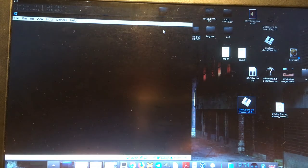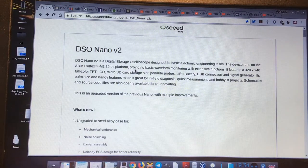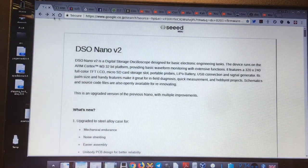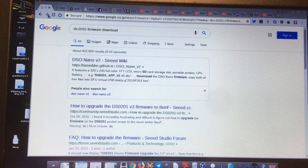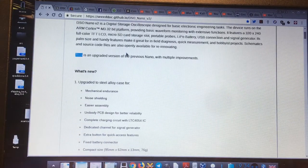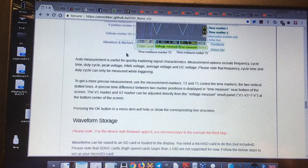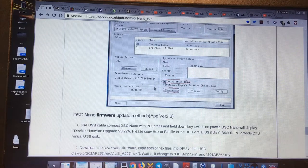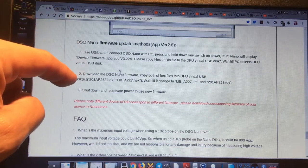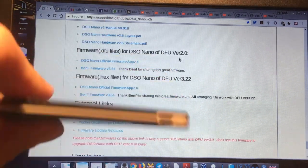The next step is figuring out where to download the firmware — that's another tricky thing. I found a site: cdoc.gtab.io/dsonano_w2 — I found it by searching 'ds0201 firmware download' on Google, first result. Going there and scrolling down, it explains that to upload firmware on version one you need the program, which we just installed.